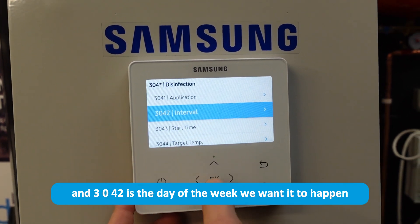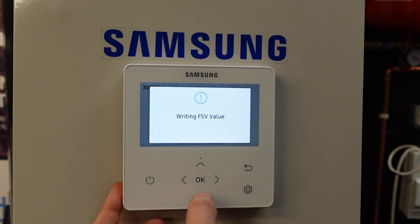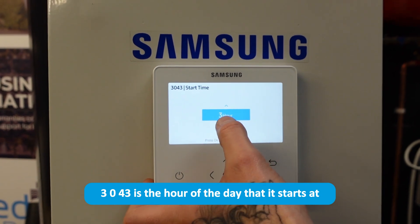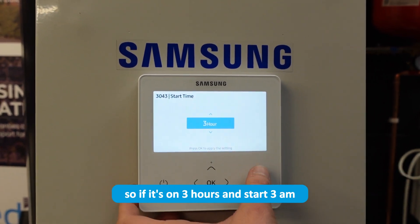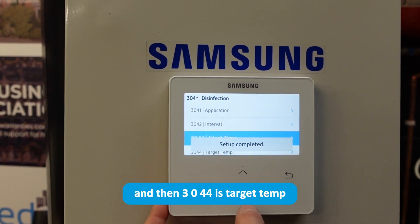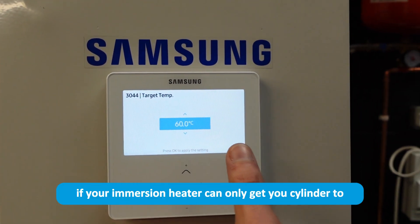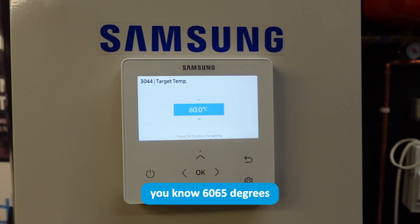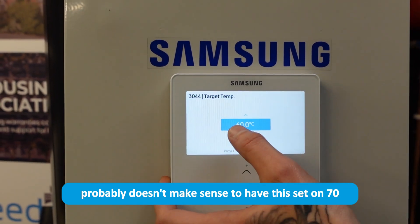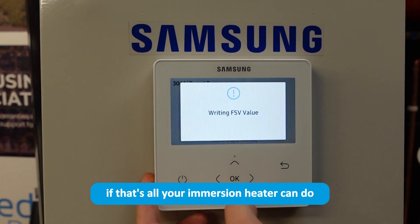3-0-4-2 is the day of the week you want the cycle to happen. 3-0-4-3 is the hour of the day it starts — if it's set to three, it will start at 3 a.m. And then 3-0-4-4 is the target temperature. If your immersion heater can only get the cylinder to 60 or 65 degrees, it probably doesn't make sense to have this set to 70. Set it around the 60 degree mark if that's all your immersion heater can do.